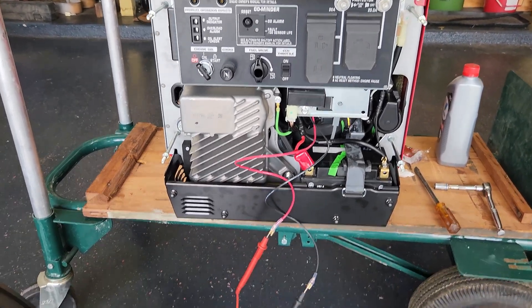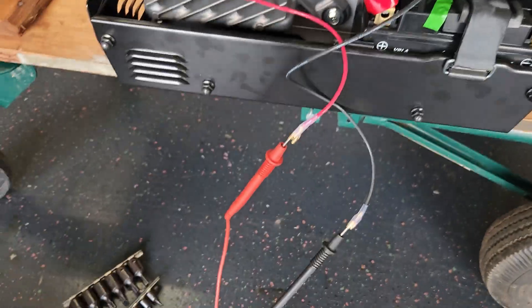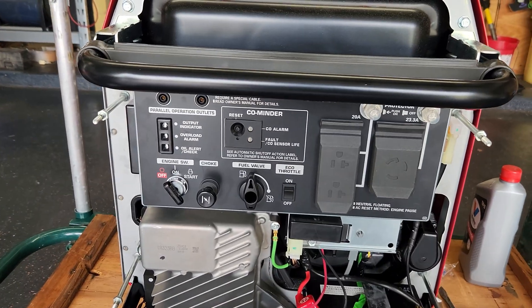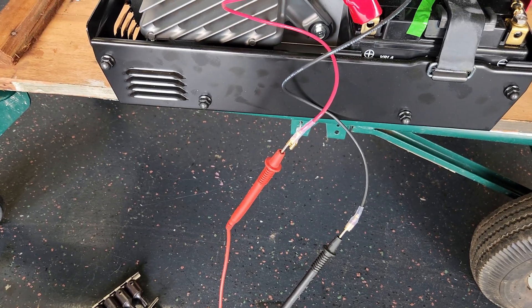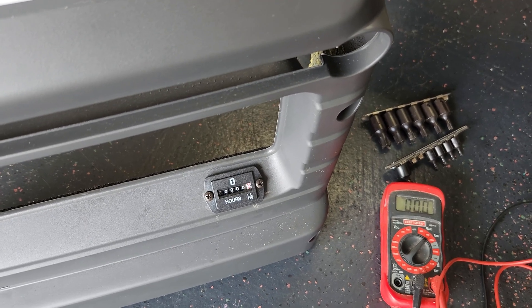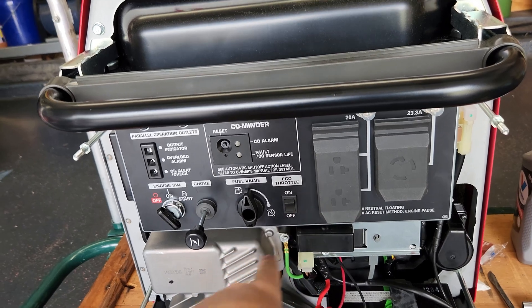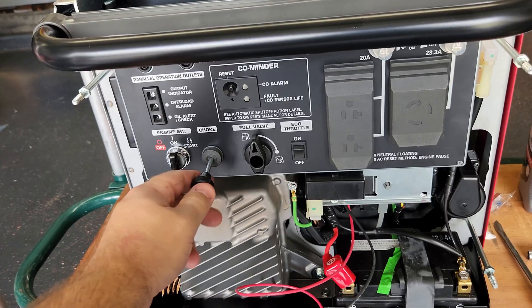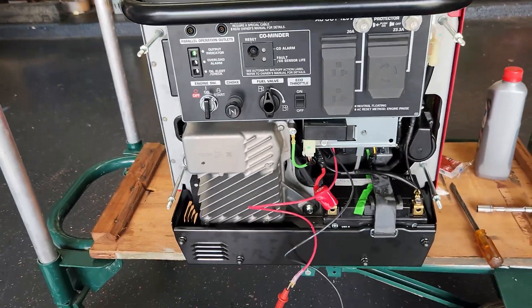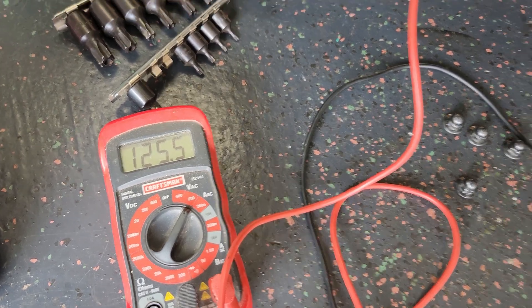Everything's all put back together — doing a quick voltage check with the multimeter connected to our hour meter pigtails. The battery is hooked back up and the panel is all put back on. From a safety standpoint you should run your generator with the cover on, but just for checking this out we'll do it as a test. Typical starting procedure: make sure your fuel's on, turn the eco throttle off, pull the choke, bump it. We are getting 125 volts AC — we're good, everything looks okay, nothing's smoking.